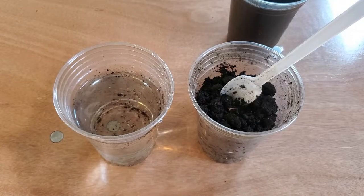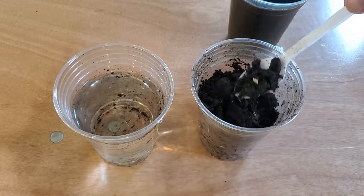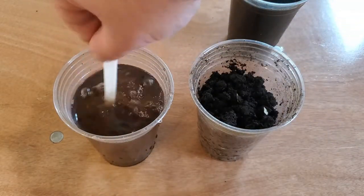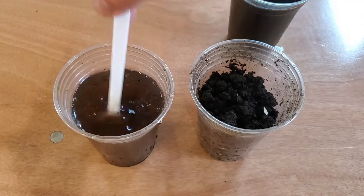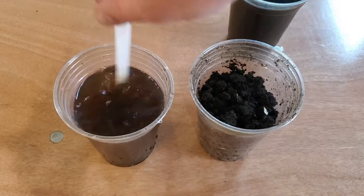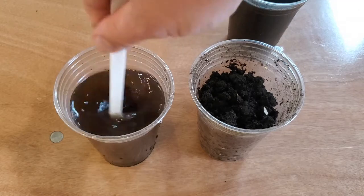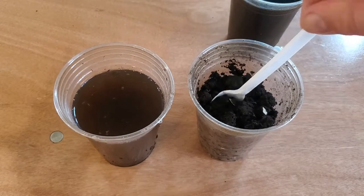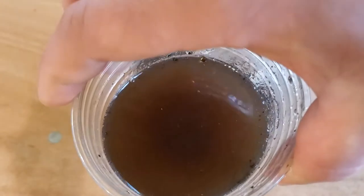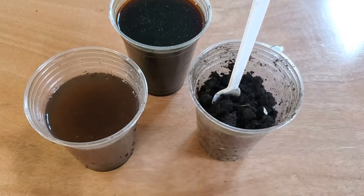You can stretch out your worm castings a lot farther if you need to for larger spaces or if you don't have quite enough — and that is simply by adding some of it to some water. You can also brew this; it's often called worm tea. I wouldn't necessarily recommend it since it's not really necessary, but it will make something very similar to your leachate, and while it's not quite as concentrated, it's also a great fertilizer and will make your castings stretch a lot further if need be.